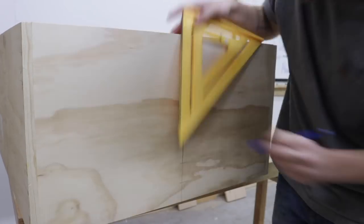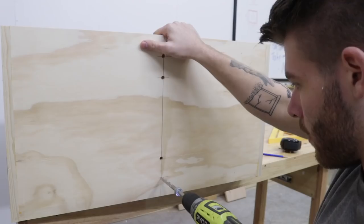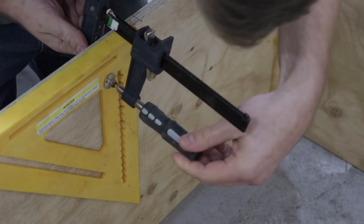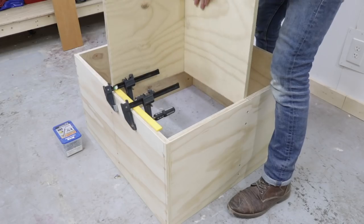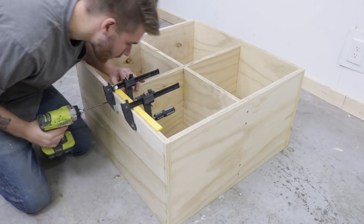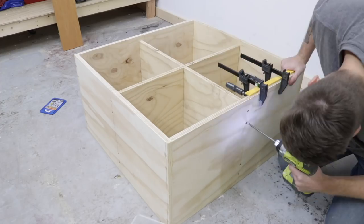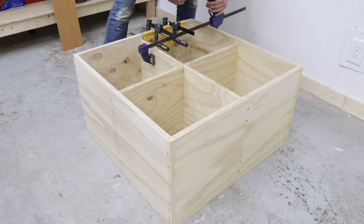Next, I marked locations so that I could recess the screws just like I did in the rest of the case, and you can see me clamping this 12-inch speed square so that I made sure each of my pieces were parallel to the cabinet and everything was going in really straight. It was basically an extra pair of hands making sure everything was straight and square.